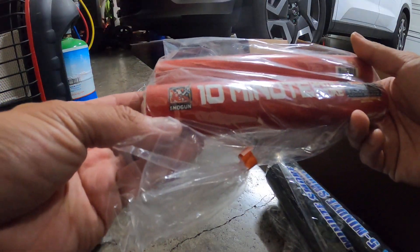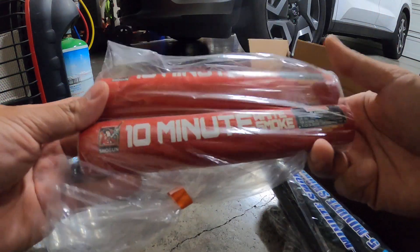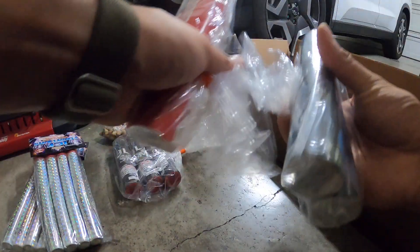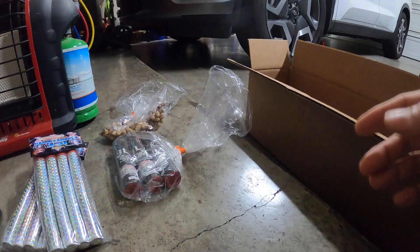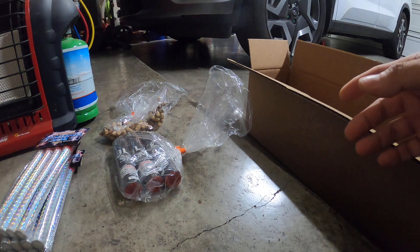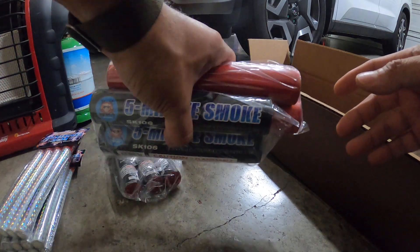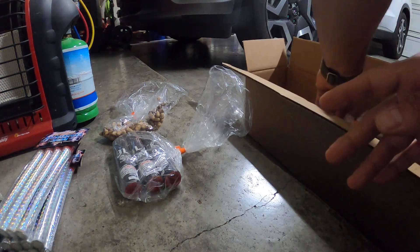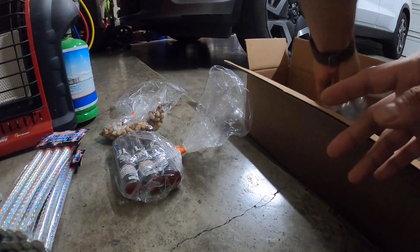I also got two ten-minute smoke sticks by Shogun brand. These will obviously last a long time. For those who haven't seen my channel, I actually make my own smoke — I can definitely make thicker smoke than these put out, but I still like to buy them to mess around with.